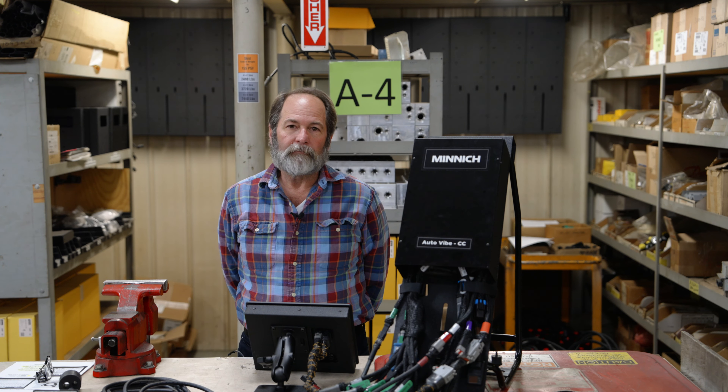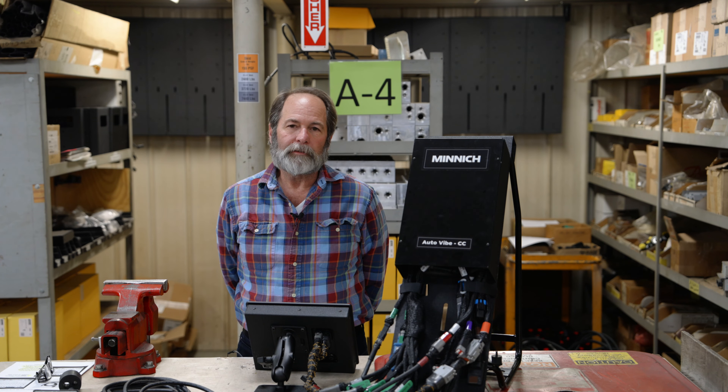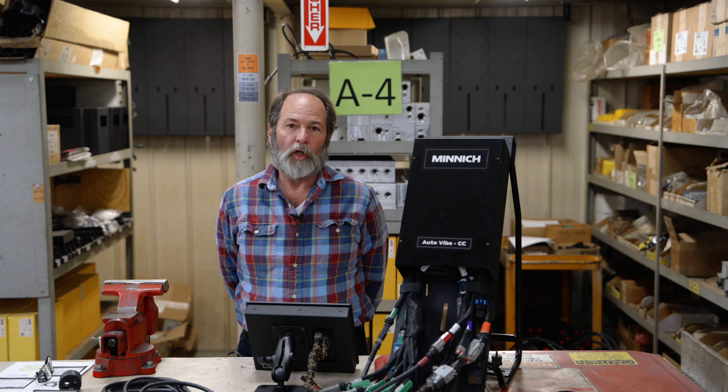Hello, my name is Randy with Minnick Manufacturing. Today we're going to talk about some software upgrades we made on the Autovite monitoring system — it's really great. It's going to help with the troubleshooting of the system when the sensor goes bad, and we will walk around here and look at the screen and go through the steps of how this new software works.